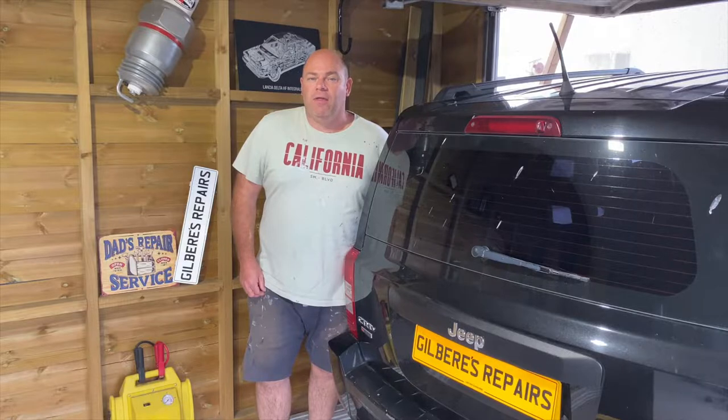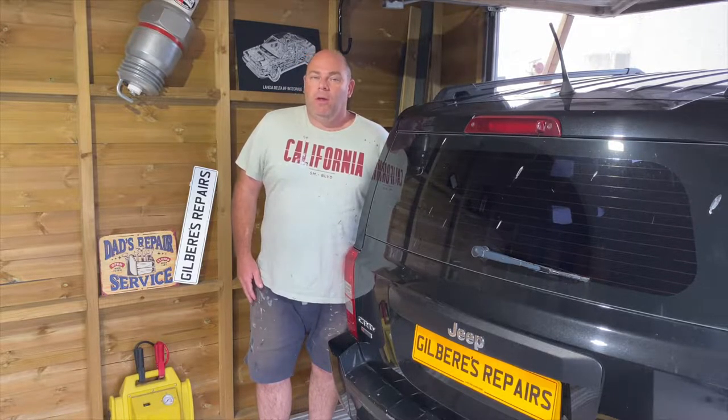Hello and welcome back to Galebearers Repairs. Today's video is a follow-on from the previous one with the split boost pipe on the turbo. This video is about what effect that had on the engine — it's caused soot to build up in the EGR valve and in the throttle body, and an actual failure of the car where it didn't start.